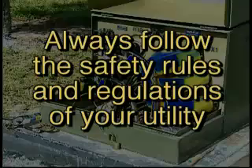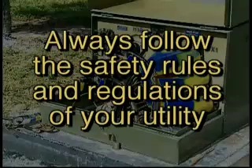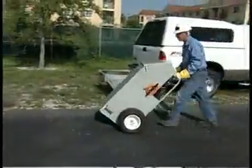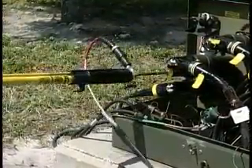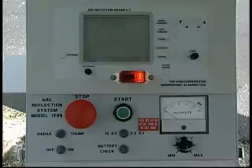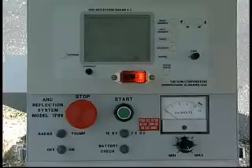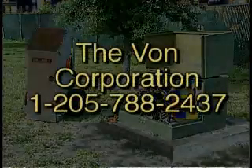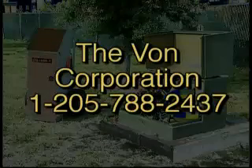Always follow the safety rules and regulations of your utility. Given its many features, durability, portability, and ease of use, it's easy to see why the Vaughn Arc Reflection System is fast becoming the preferred method for cable fault locating and loop sectionalizing. Call us — we'll be happy to give you a complete demonstration. Thanks a lot.